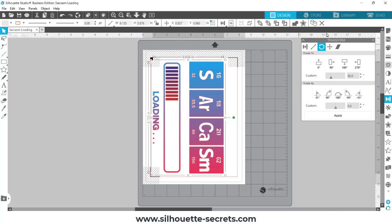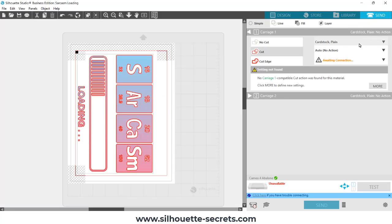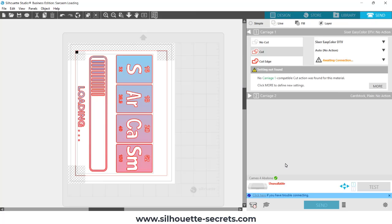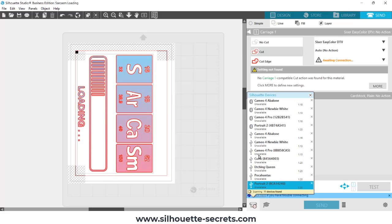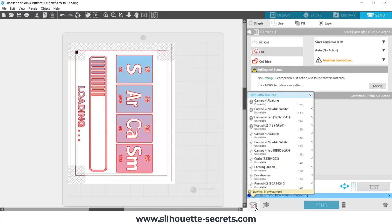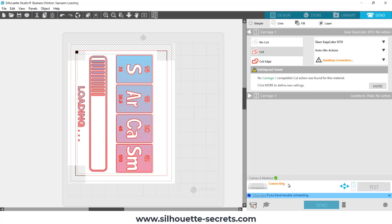I go back into the Silhouette software to the send tab and set up my material — I'll put a link in the description about how to do custom settings, but I have set up a custom setting here. I'm choosing my USB connection; even though I use Bluetooth, it usually picks up the connection faster if I switch to USB and then switch back to Bluetooth. A lot of users have the same issue. There are many things that can affect that — devices in your room and all kinds of things. Once it syncs and checks for firmware, it will show the cut settings, but it won't show unless your machine is recognized.